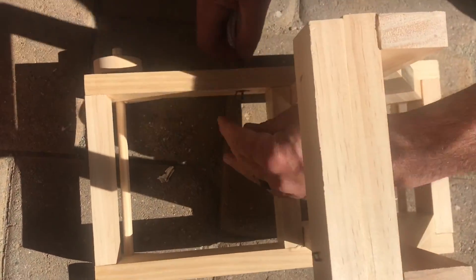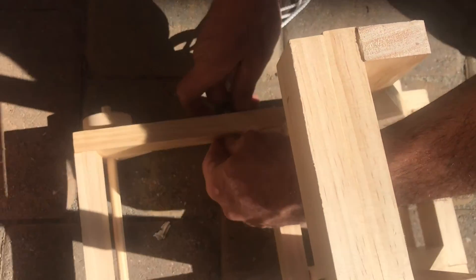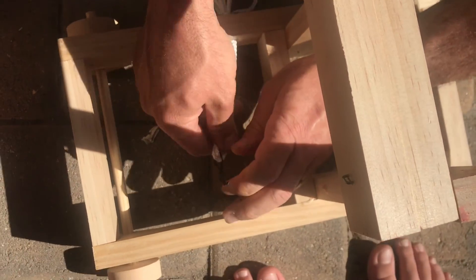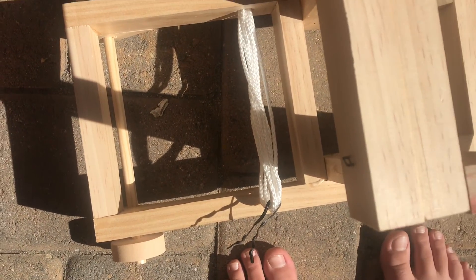Now we just have to pull the rope through at seven feet, and I'm using a twisty tie to pull it through. This is actually going to create the torsion which is going to move the stick and throw our projectile.